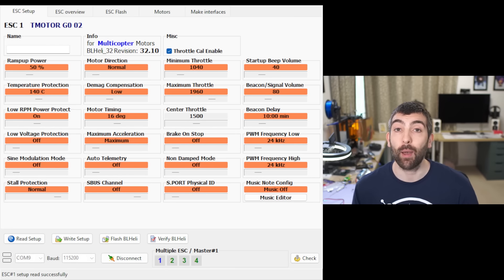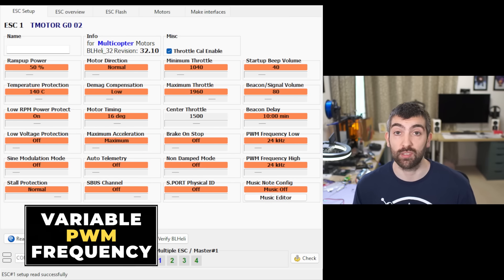Looking through all this data, we can make some pretty clear recommendations for PWM frequency for both 5 inch and 3 inch motors. In both cases I would recommend 24 kilohertz as a sweet spot for PWM frequency. It has the best balance of motor responsiveness and efficiency. If you go to 16 kilohertz you can get a little bit more responsiveness but at the cost of some efficiency, and 24 kilohertz gives you the best of both worlds. If we're talking about PWM frequency, we have to mention the variable PWM options in BL-Heli 32.